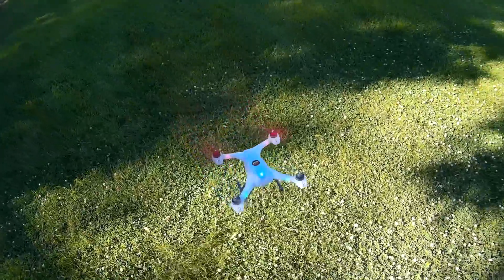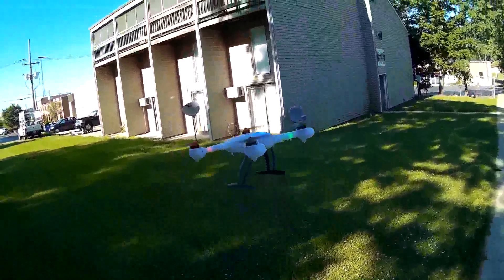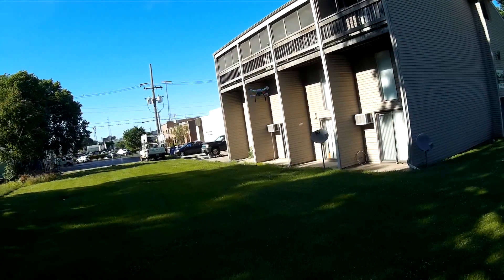Let's bring it in close for a little stable hover there. Sounds nice — little brushless motors on there.